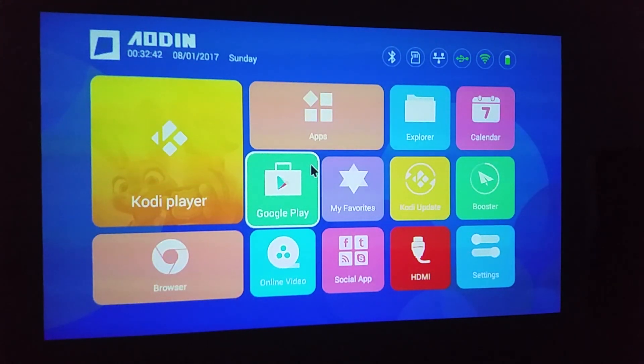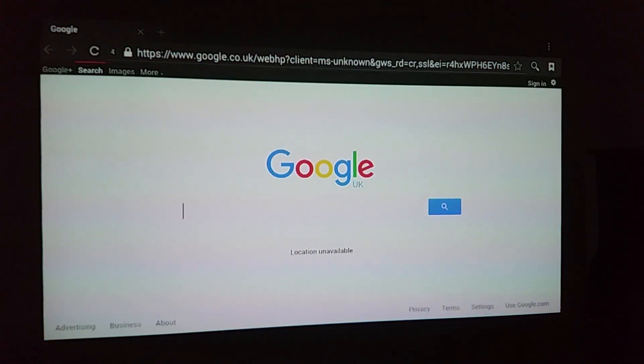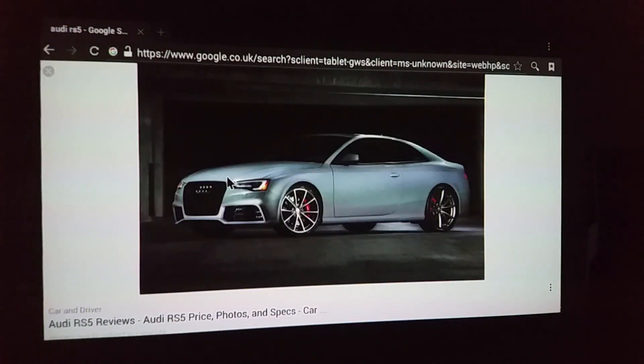Let's do a quick browser search — I'll search for 'Audi RS5', click Images, and that's what it looks like on the big screen. If you want any more information on this just ask in the comments. It's a thumbs up from me — it's a really good little thing to have. I'll put the purchase link in the description if anyone's interested. If you've already got one, let us know what you think and what your ups and downs are.